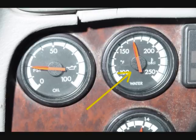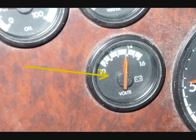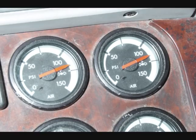Check the water temperature gauge to be sure it is working and that the warning light is off. The water temperature should show normal or increasing to normal. Check the oil pressure gauge — it should show pressure normal or increasing to normal. Check the voltmeter to be sure the alternator is charging the batteries and the warning light is off. Check the air supply gauges to be sure they are working properly. Build the air pressure to governor cutout at roughly 125 PSI. The governor should also cut in at about 100 PSI.